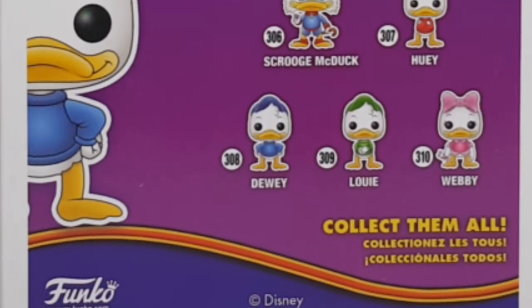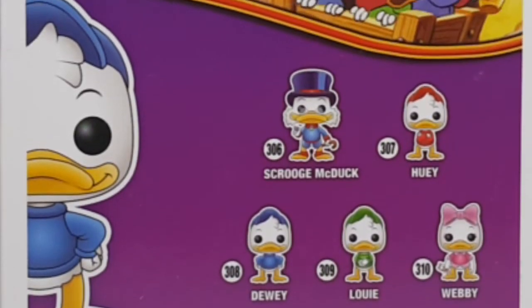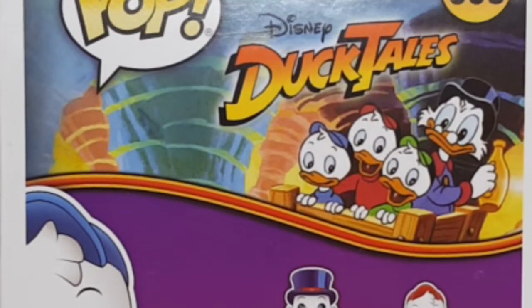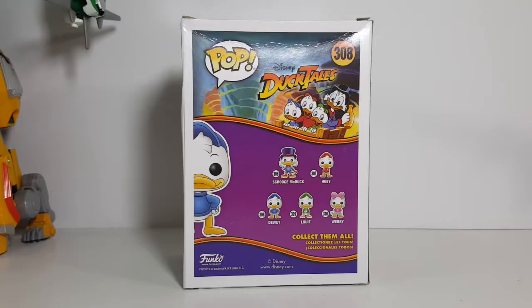The only two missing on the back are Magicka Dispel and Gizmoduck. I hope at some point Funko does the Beagle Boys and Maw Beagle. They really need to do each one of the Beagle Boys because each one has a different look, different personality, just a different character — just like Huey, Dewey, Louie, and Webby. They really need to have multiple Beagle Boys.